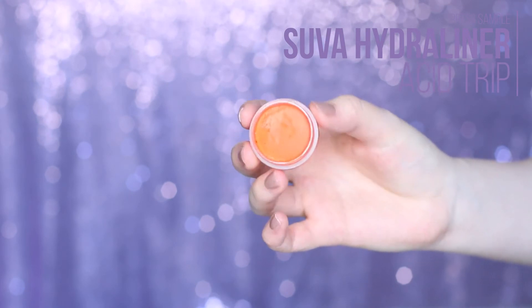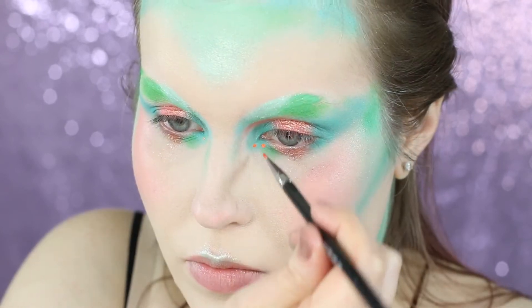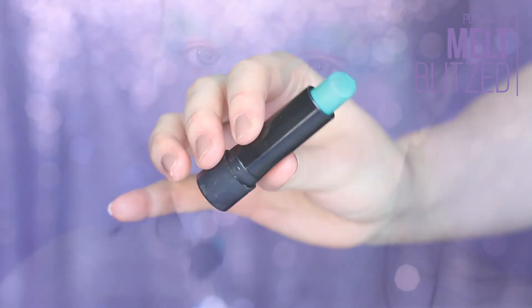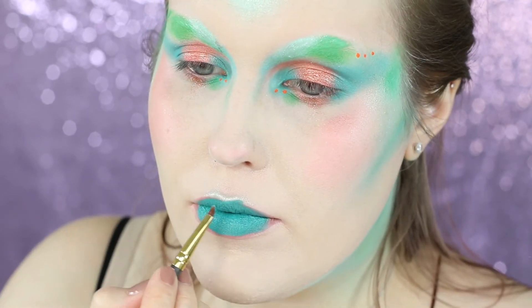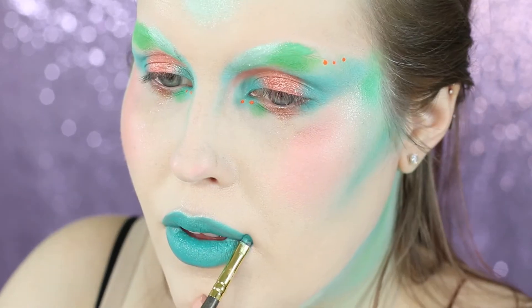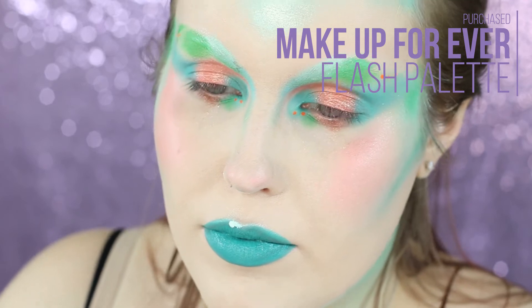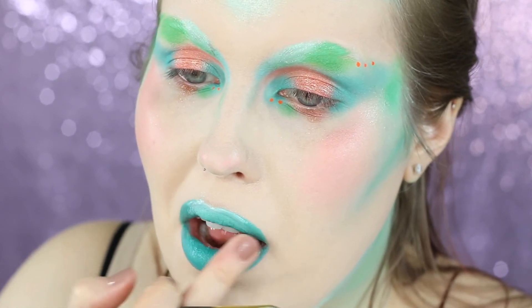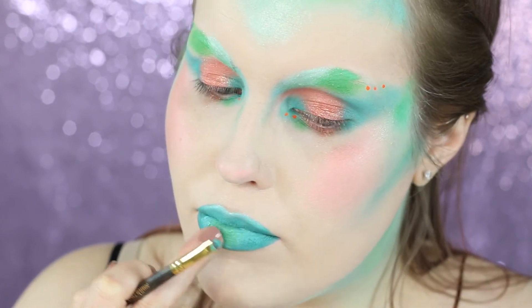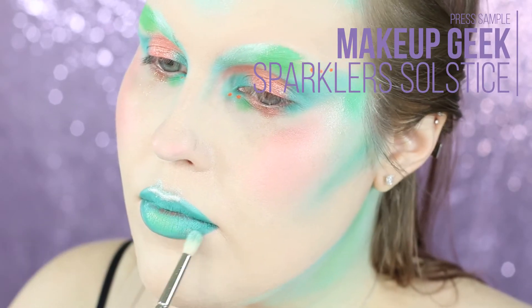Now I'm taking the Suva Hydroliner in Acid Trip — a really fun orange — and adding a couple dots: two right at my tear ducts, two just beyond them, and three along where my brow would be. I'm then going in with Melt Blitzed and applying that to my lips. I first applied it and rubbed my lips together to get a base coat down, then started to define it. I wanted to overdraw my lips and keep a rounded look — like how fish have really puffy lips — keeping my cupid's bow really round. I then added a little of the mint from the Flash Palette to make the lips more minty, and added more of that green to the center, then took the Solstice Sparkler and added that to my cupid's bow and along the edges.